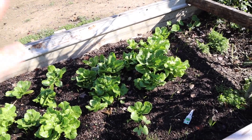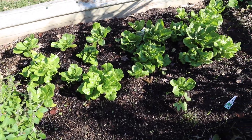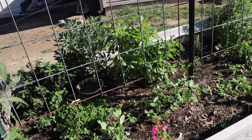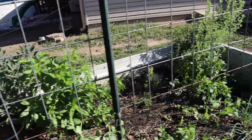It's grown quite a bit since I planted it. Along this entire trellis here at the front of the bed we've got peas all along here. We've got basil, sage — let me come over to this side so I can show you.